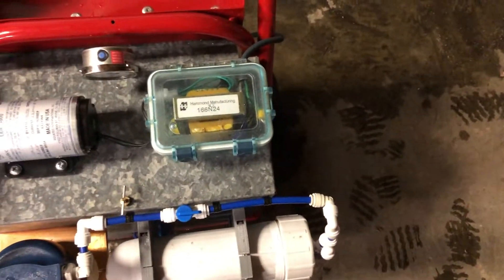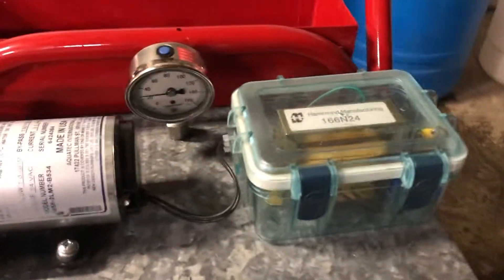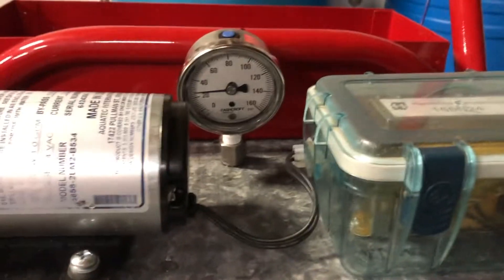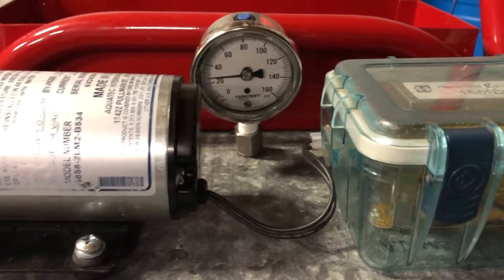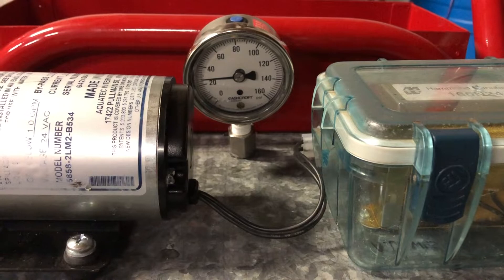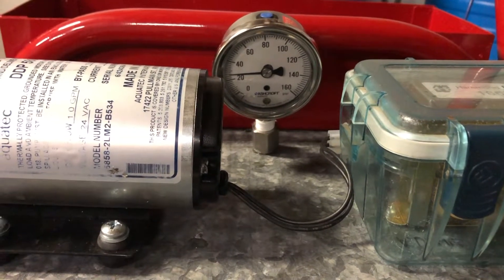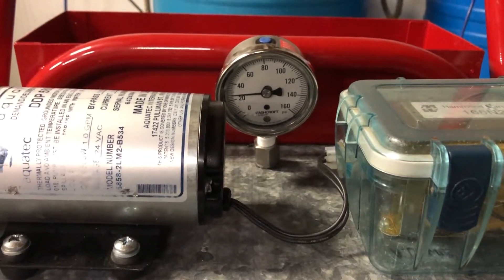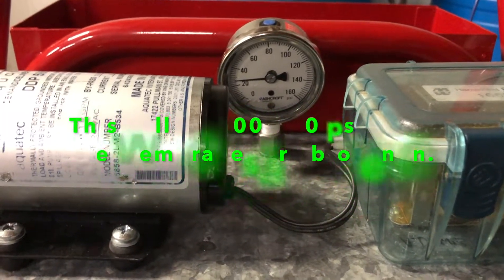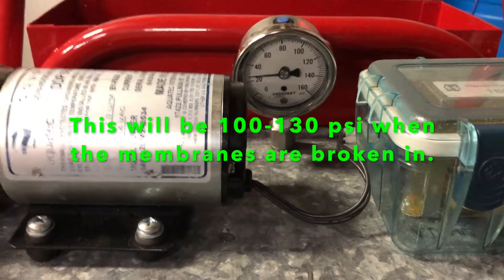To run this AC pump we needed a 110 to 24 volt step down transformer. In the back here, this is our line pressure on our concentrate to let us know what we're having in the exterior of the shell, so we can optimize our pressure to drive the water through the membranes.